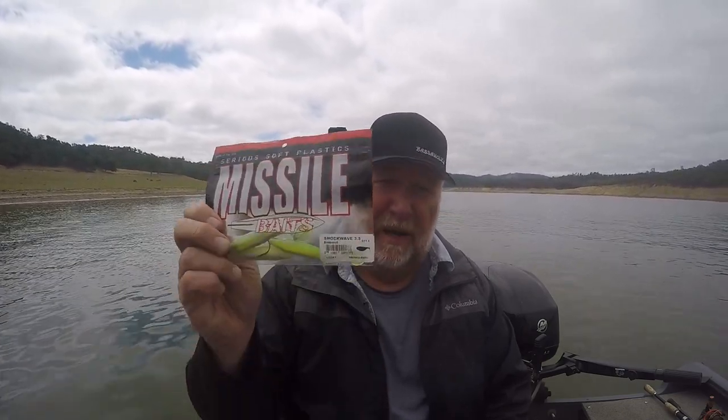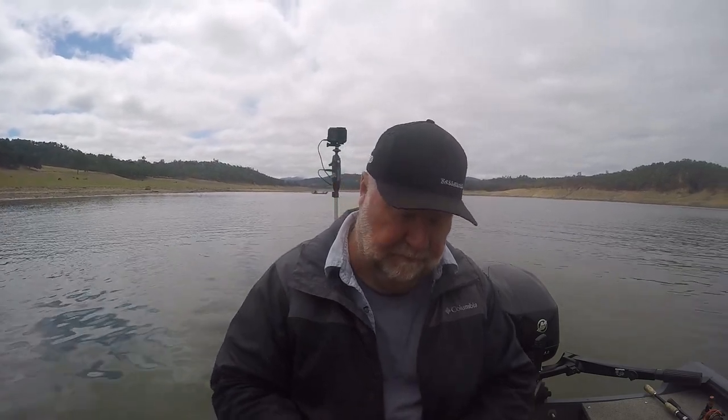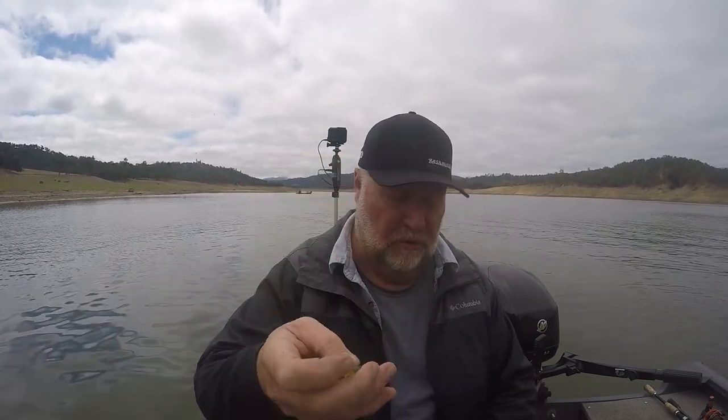It's called a Missile Shockwave. It's a three and a half inch — I think they come in a four and a half inch as well. The color of this one is called Bombshell. The reason I like this particular color so much is that this lake is loaded with sunfish and these spotted bass will go after them, and this bait has a lot of chartreuse.